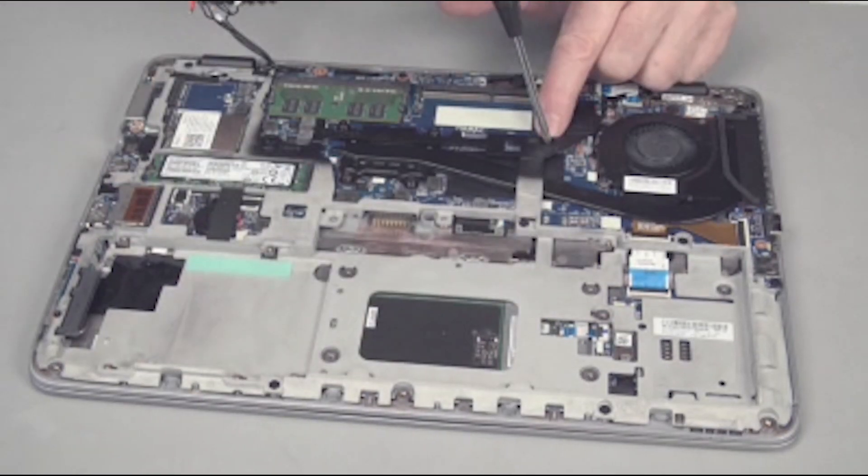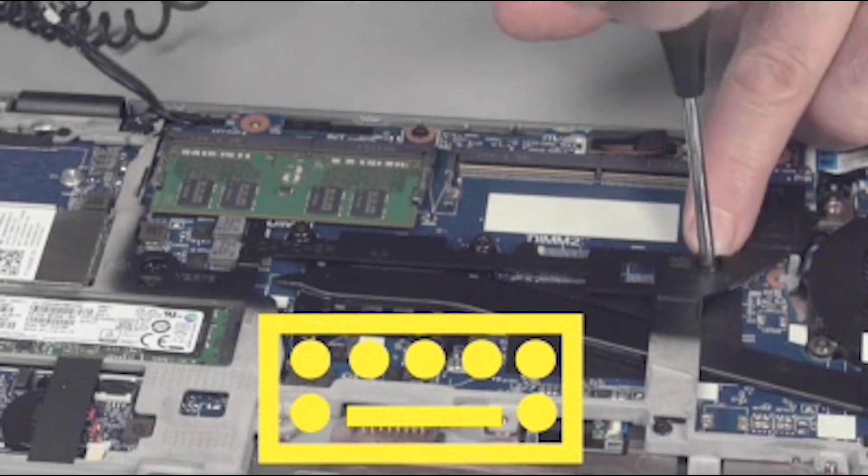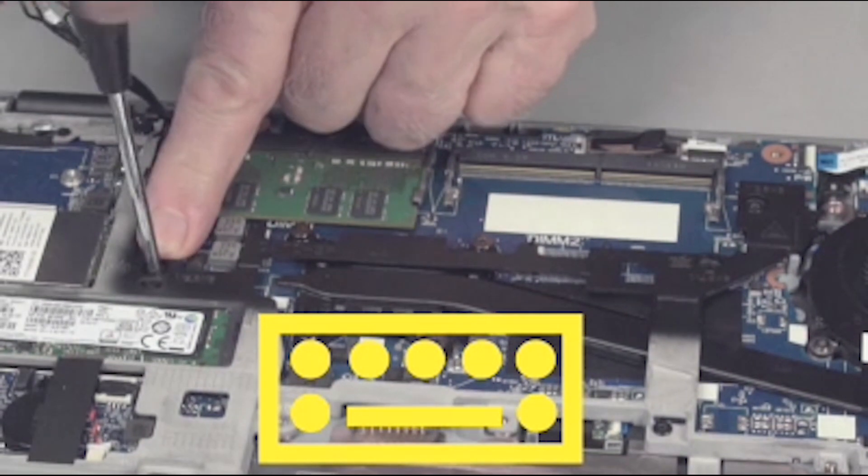Remove the two 5 millimeter P1 Phillips-head screws next to the keyboard icons that secure the keyboard to the base plate frame.